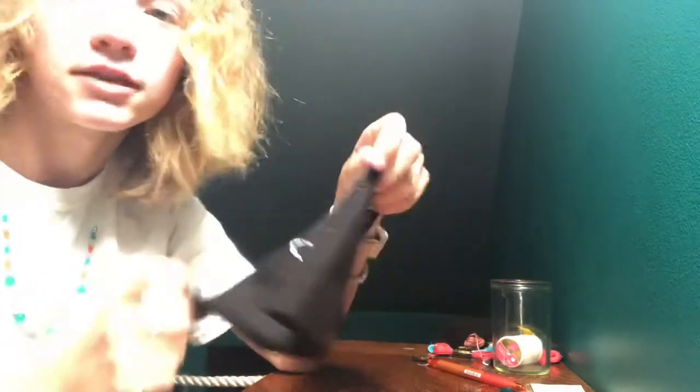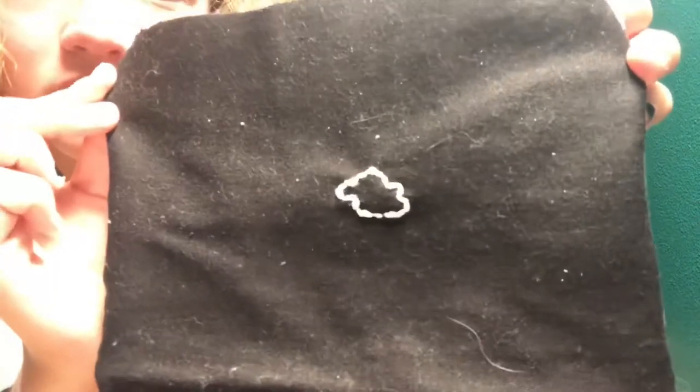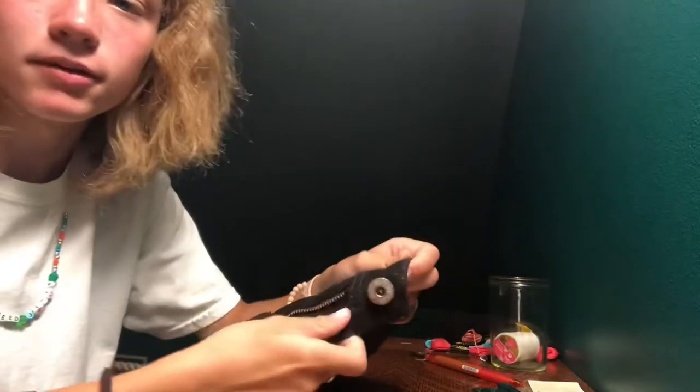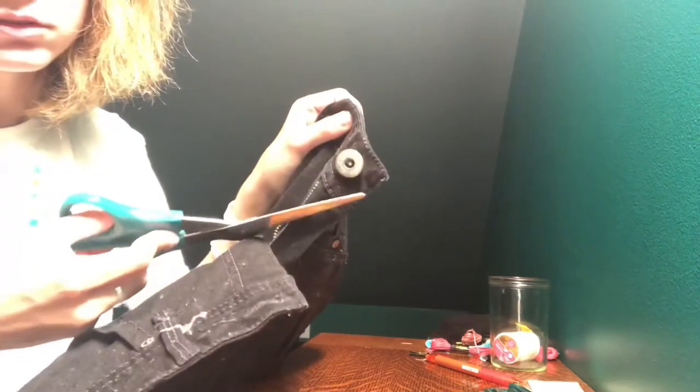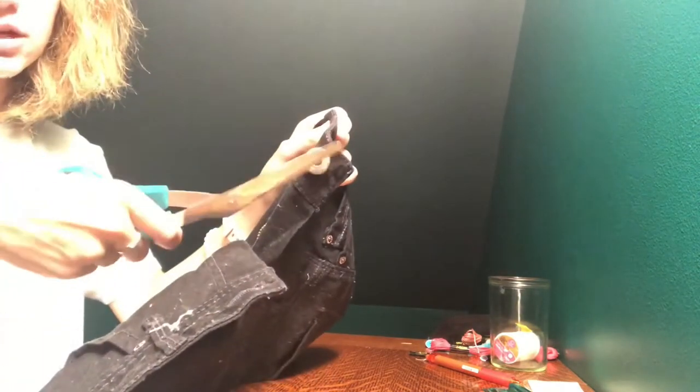Now that you have finished stitching both sides of your pencil case, you're going to flip it inside out so that your design is clear on the front. I did a little cloud — it's a little messed up, just like me. Now you're going to get the pair of jeans back, grab the part with the button, and draw a square around the button. Then cut out that square — just chop chop chop chop chop.